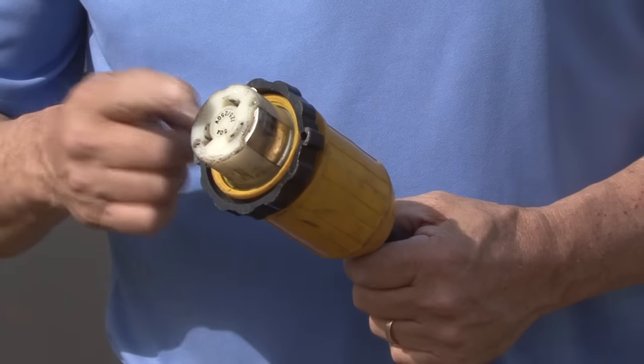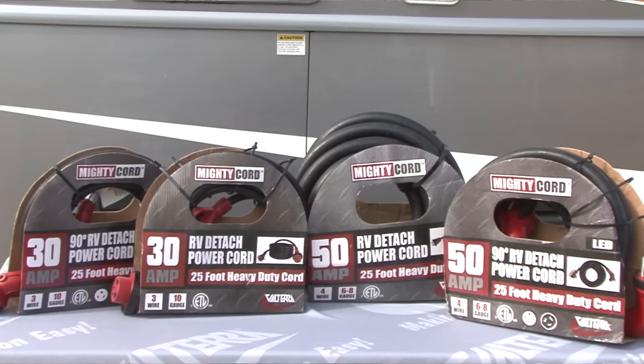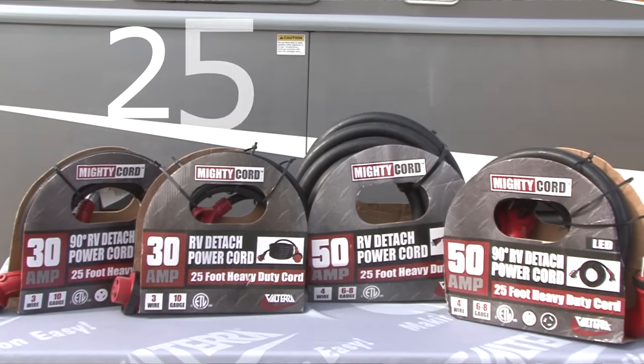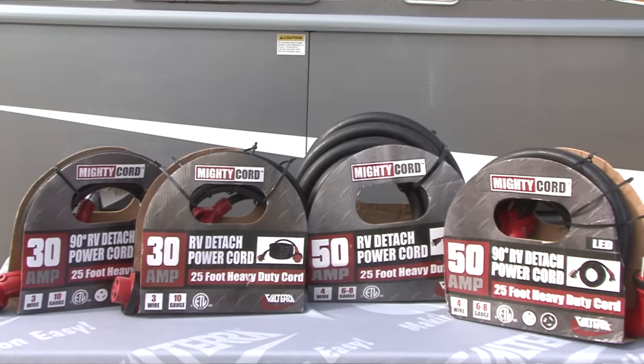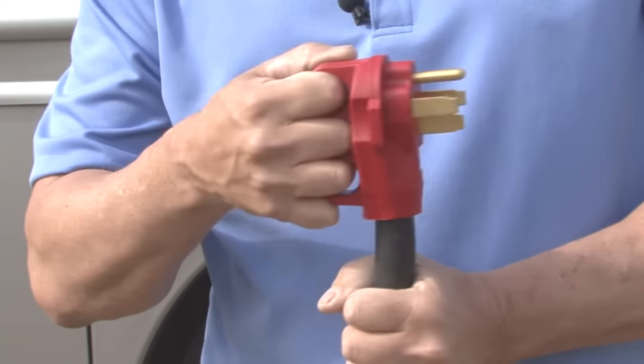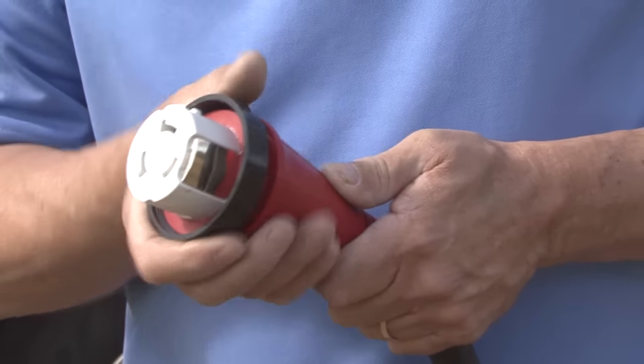If your RV is equipped with a twist lock power cord connection, Mighty Cord detachable power cords are available in 30 and 50 amp models that are 25 feet long. The male end is equipped with a finger grip to make connecting and disconnecting easy, and the female end has a locking ring for safe and secure connections.